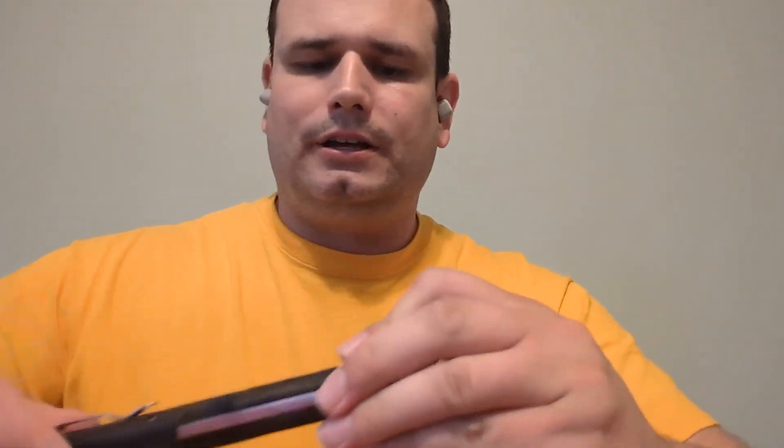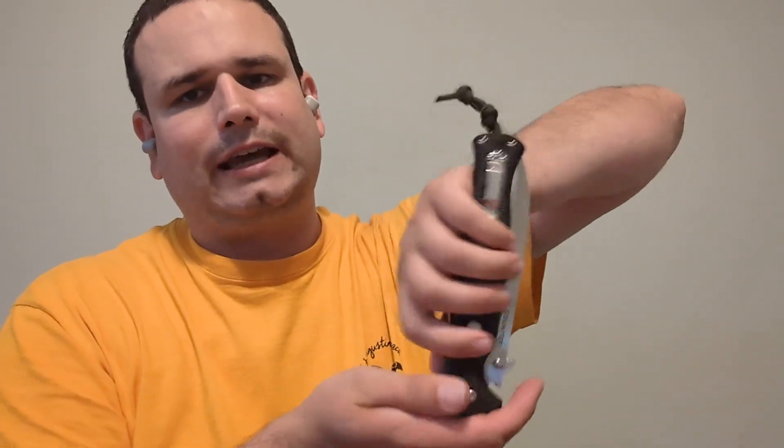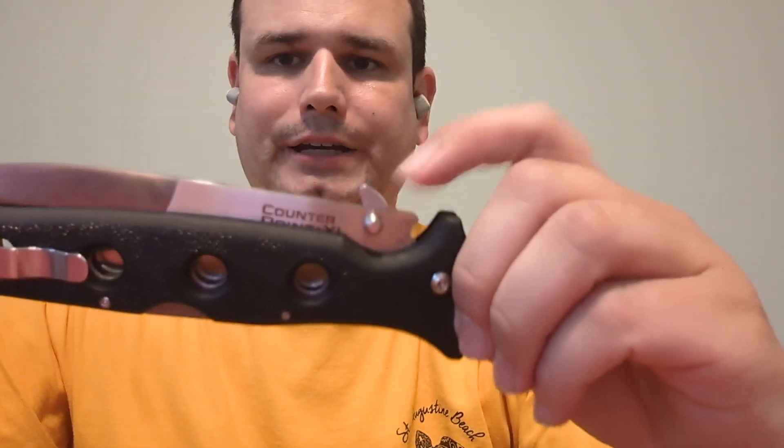On a big knife like this, the pocket clip is so far away from the thumb stud that you really have to quickly choke up on the knife to try to open it by thumb stud. So on a big knife like this, having the Snaggletooth really makes a huge difference.